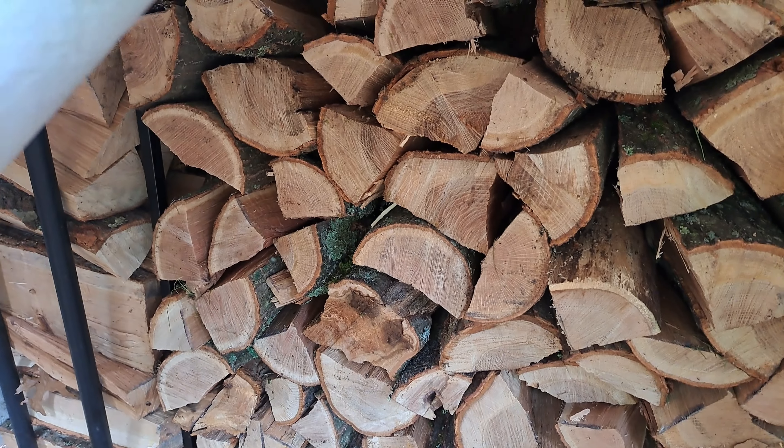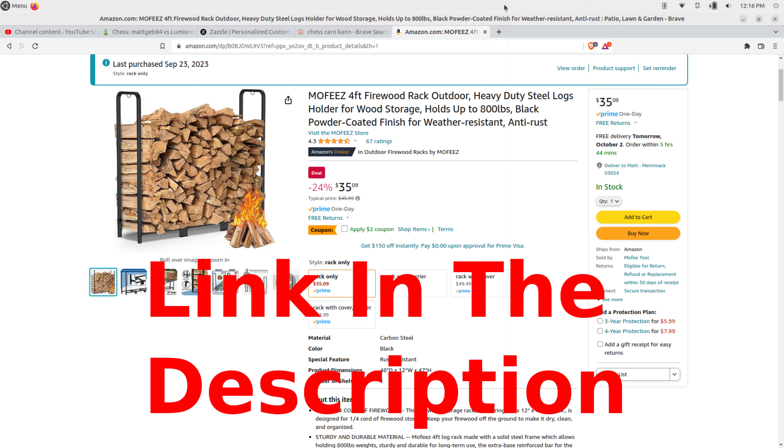In this video, we're going to learn how to put together the MoFez firewood rack. Can't really see it here, but we'll be seeing it in a minute when we put it together, so stay tuned.